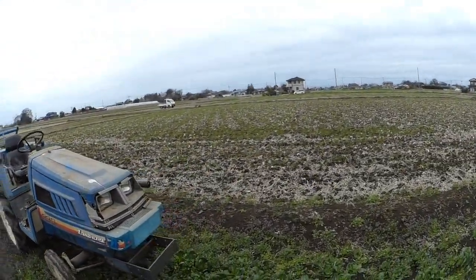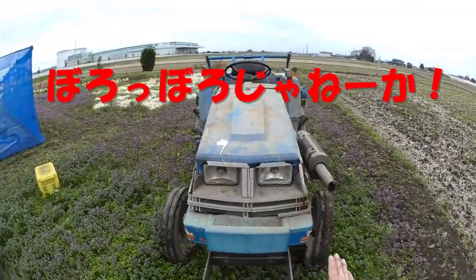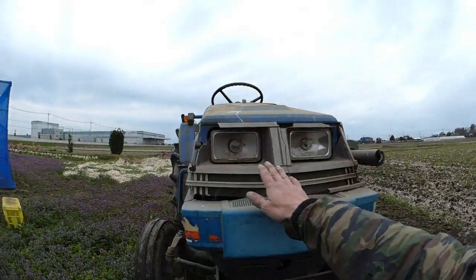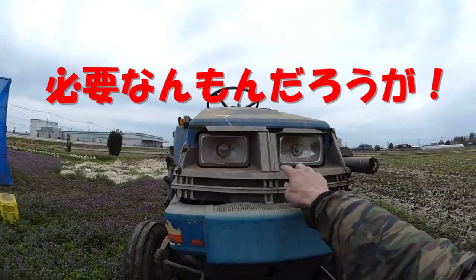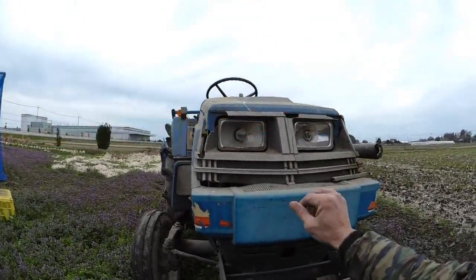This is a new tractor. I'm going to show you what I need to do. It's the most powerful thing. It's the new tractor.